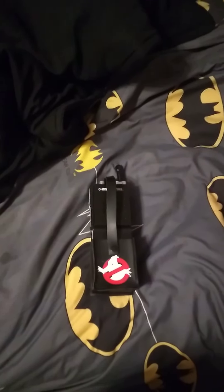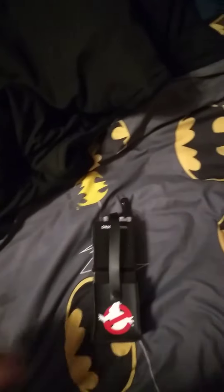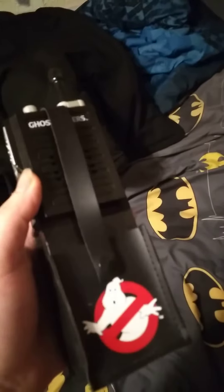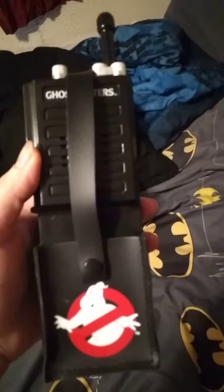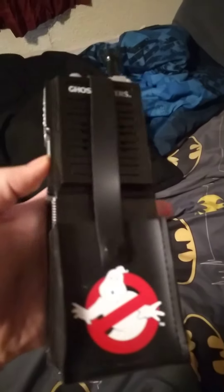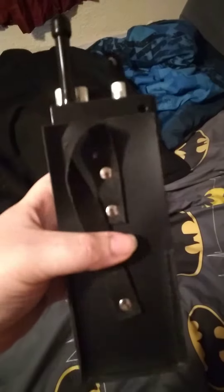Hello, hello everybody, this is Kyle The Cool 360 Northrop, and I'm going to be bringing back a memory that I did a long time ago on the Ghostbusters Spirit Halloween walkie talkie.